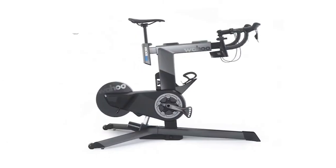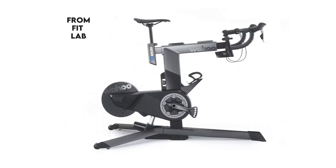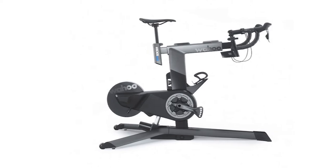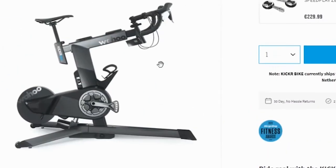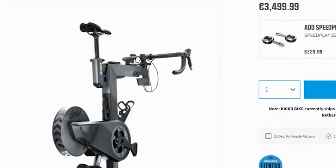The Wahoo Kicker Bike Review. Hey, this is Ryan from FitLab and welcome to our review of the Wahoo Kicker Bike. You will find the links to the product in the description and you can use the links to check the latest prices and other user reviews.